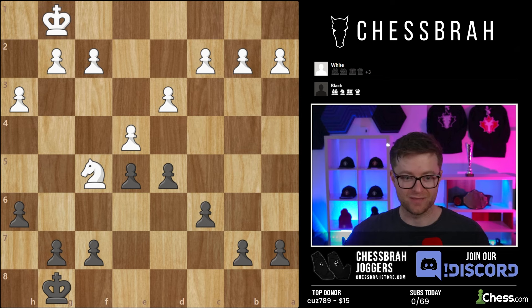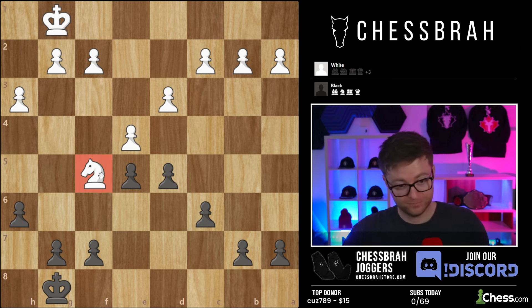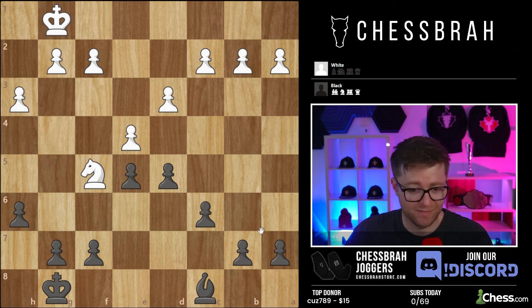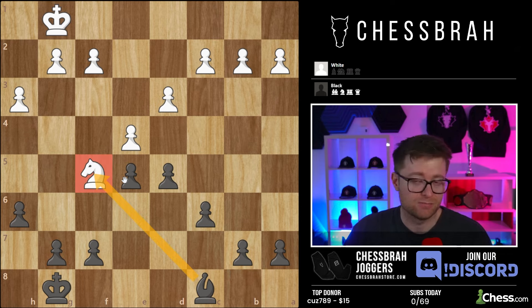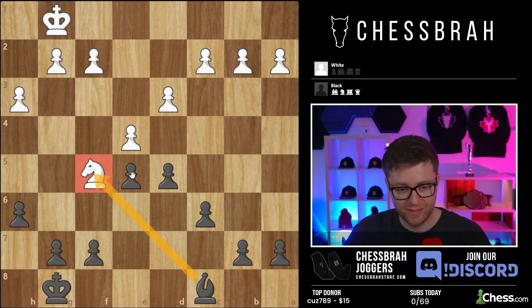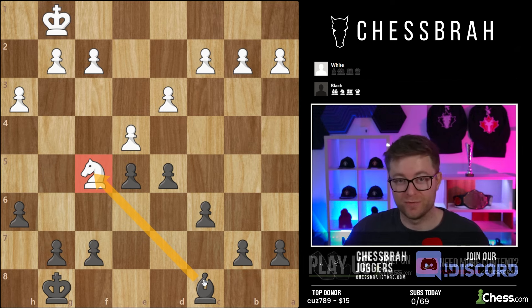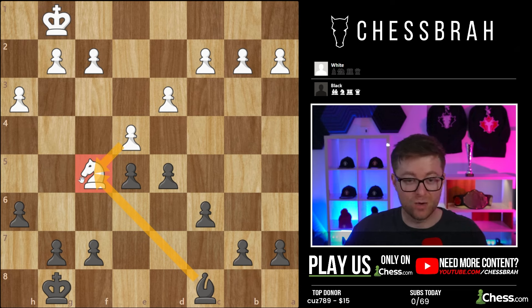Knight on f5 — very, very annoying piece. Honestly, a very aggressive piece. You might have a bishop on c8, and yes, you could take that knight, but it's not always going to be in your interest to just give away your bishop for your opponent's knight. That knight might be protected, you might not want to see that pawn near your king. There are a number of reasons why this is not a reliable way to deal with this knight. It might be the best move from time to time, but it's certainly not something you can rely on.